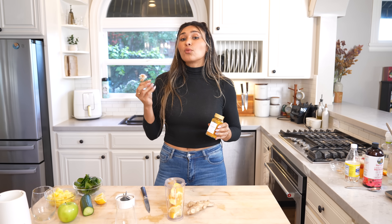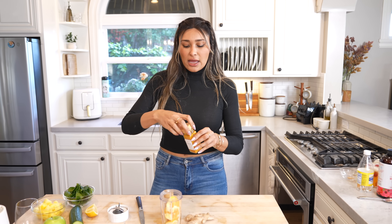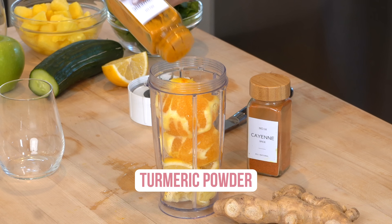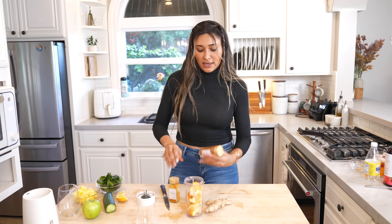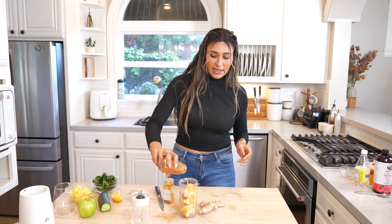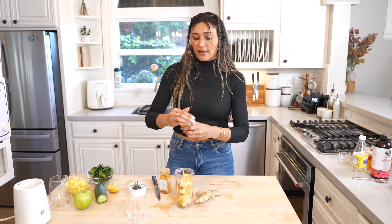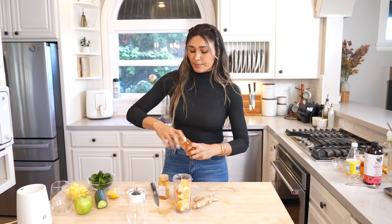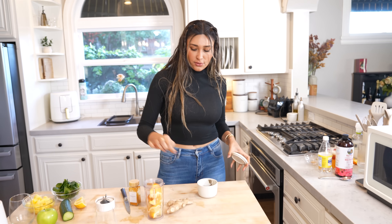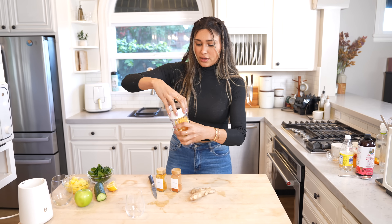Now turmeric — if you find raw, fresh turmeric, of course use it. They didn't have any at my local store, so we're going to use some turmeric powder and just toss that in. And then a little bit of cayenne — you can just top your shot with it, but I like to add a little bit in here too because I like the spice. For turmeric, pepper actually activates it, so we're going to do a little pinch of black pepper. And now we are going to blend this.